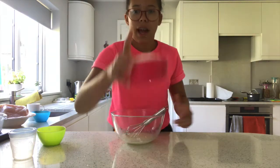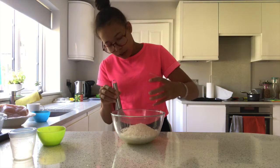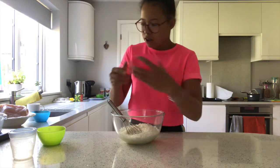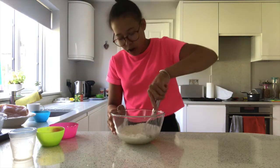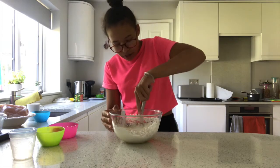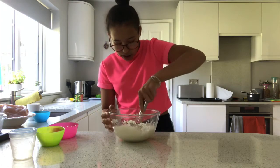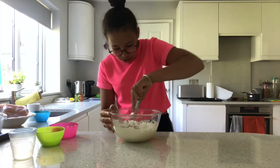Then we're going to add in the coconut, so just pour that all in. This is a lot of coconut but I assure you it's worth it. You're just going to whisk this in as well — try and get every single bit round the sides and down into the mixture.